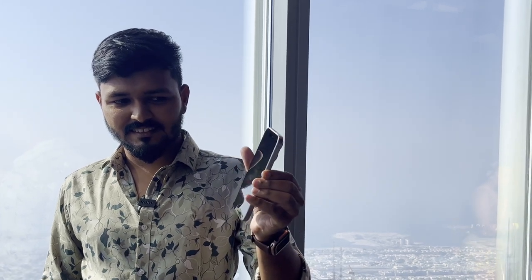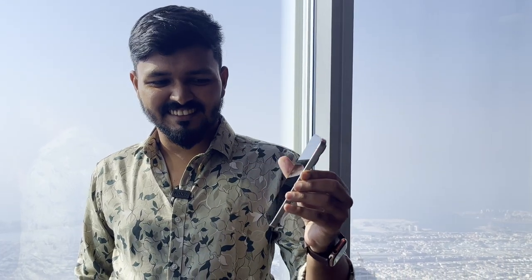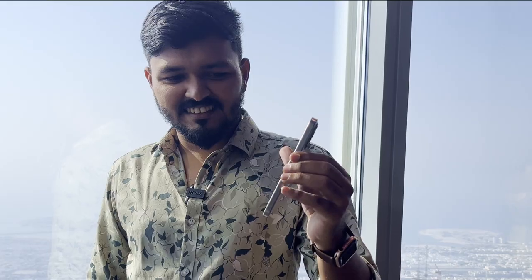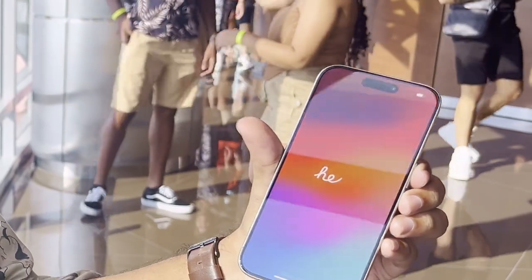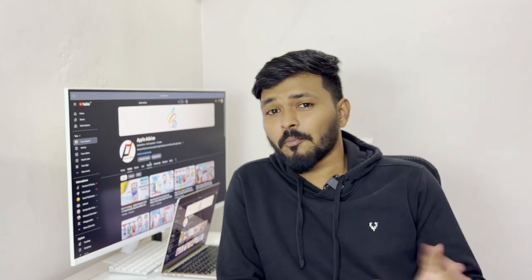We have the first boot. We have the initial boot. You can see the unboxing experience. It's a great unboxing experience — first time a Pro-series unboxing. It's a great experience. You can try the boot.